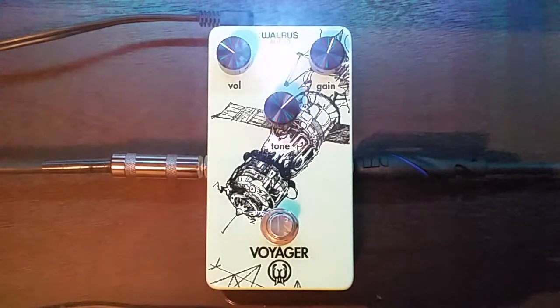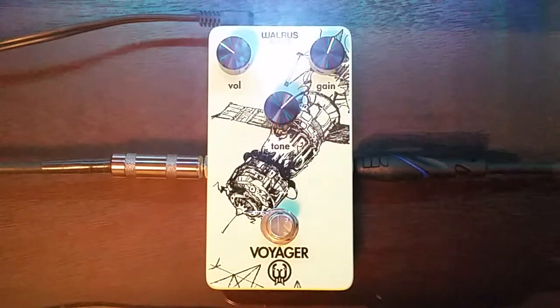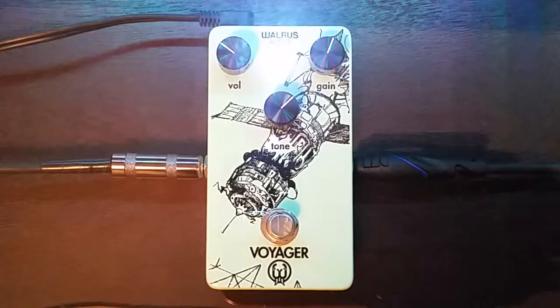So, this is the Walrus Audio Voyager. You may or may not recall, if you're following this channel, my review a while back of the Walrus Audio Mayflower that I got first. Love it. And I loved it so much that I had to check out its little brother, I guess.